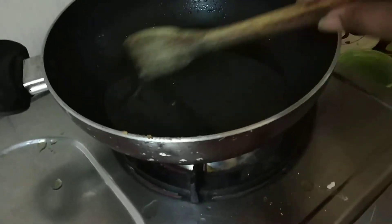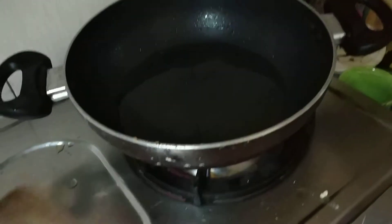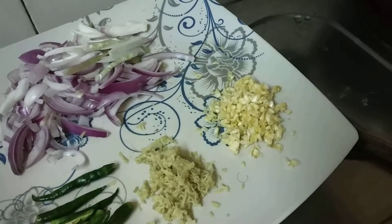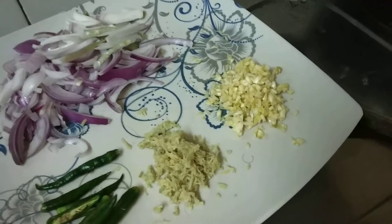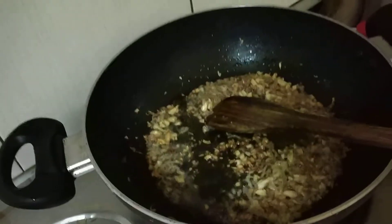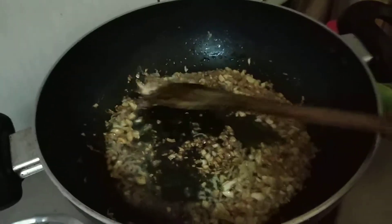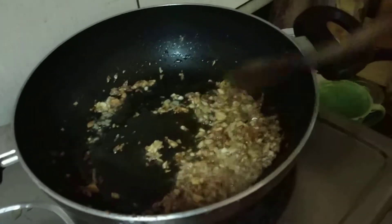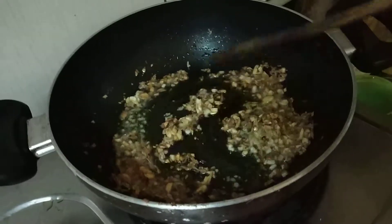Here I have put some oil into a pan. Next I have added some chili and garlic into it. I have added some ginger and garlic into it and make it golden.